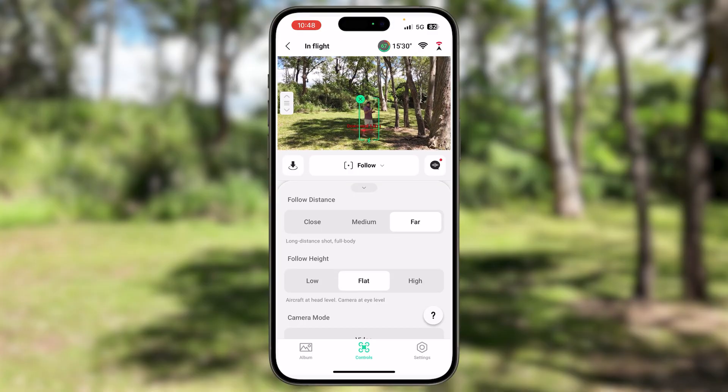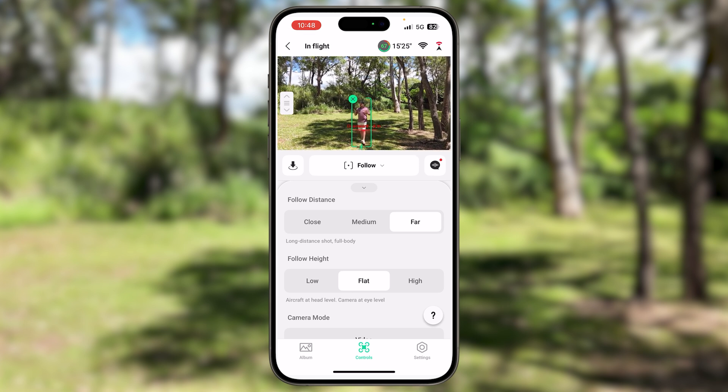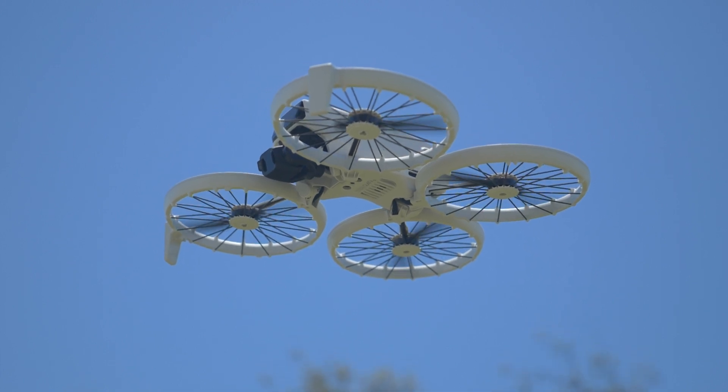Problem number six is when you're using the app for manual controls: if the phone disconnects from the drone, you have no return to home. The drone will literally just hover there until you connect back to it. You have to be really careful — if you're hovering over water and it disconnects, the drone will hover there until the battery gets low and then it will just start to land. Be very careful of where you are, whether it's over a tree line, a building, or water, because if you disconnect the drone is just going to hover until it's ready to land.